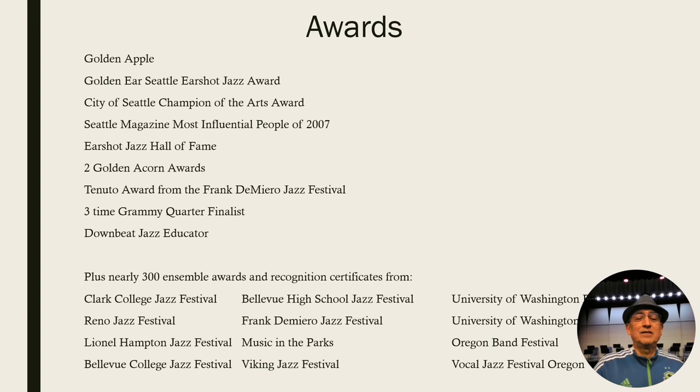Last thing: there are some awards that I've received and a lot of my students have received in all the ensembles — over 300 ensemble awards since I've been here, and then a few other things I've gotten myself.